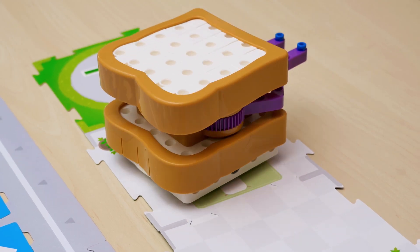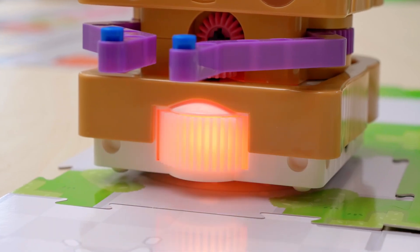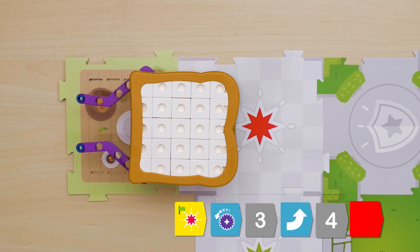You can program your robot to move in different directions, activate its output gear, light up its LED, play sounds, and respond to function cards.